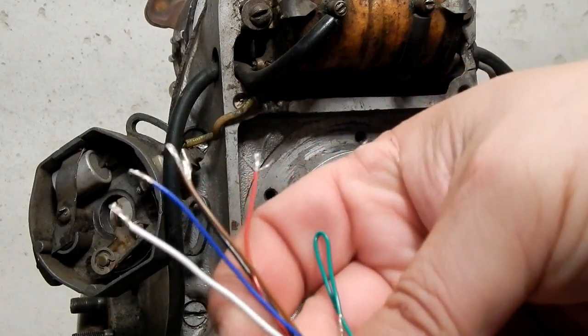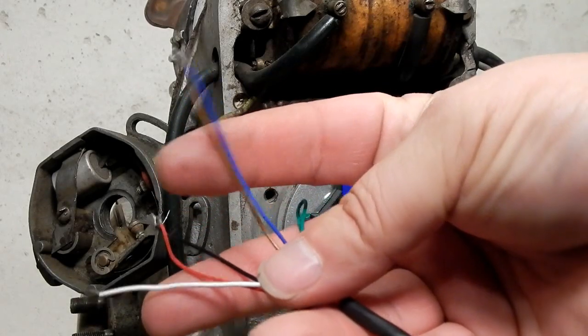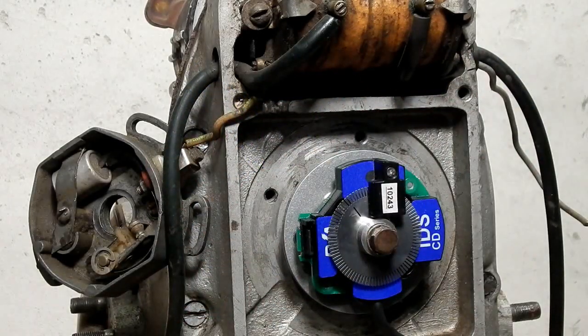These wires: one to power, one to ground, one to the coil, and these two to your frame. And that's it. So what I'm going to do is connect power temporarily to this ignition and show you how to set timing.